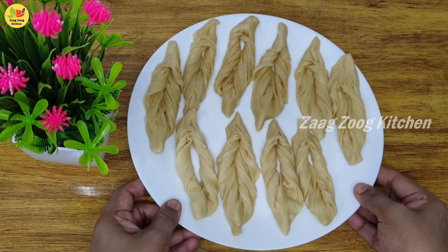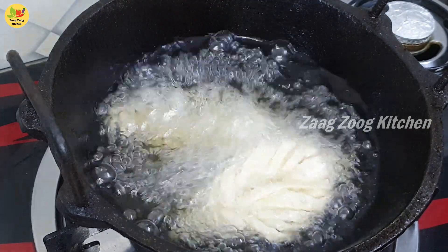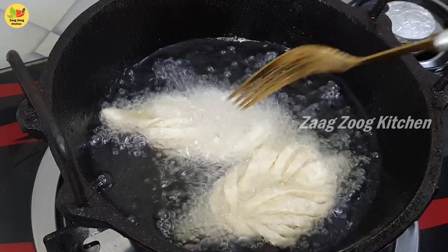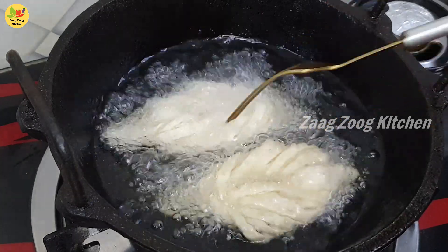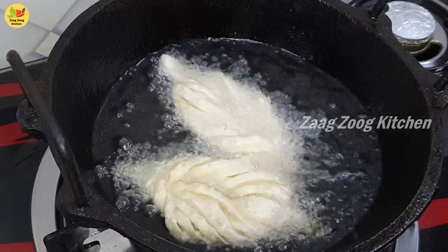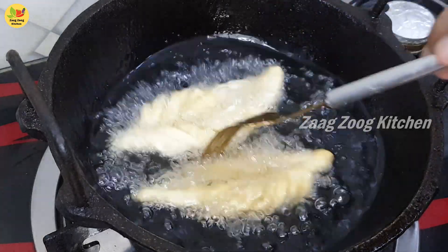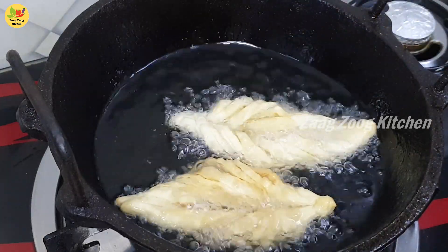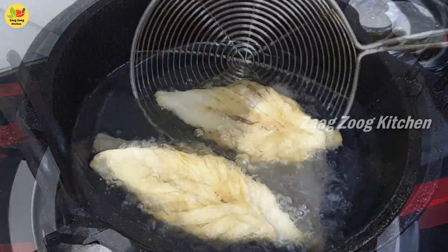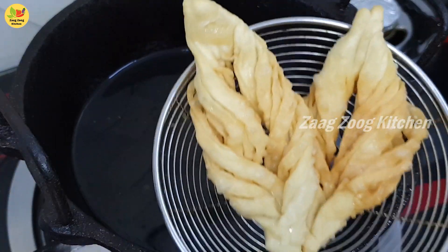Now we are ready to fry. Add oil on low flame. Check the oil — add a little piece; if bubbles form, the oil is ready. We will cook on low flame. Press it with a fork and fry until very golden. We are ready to fry until light golden and crispy.